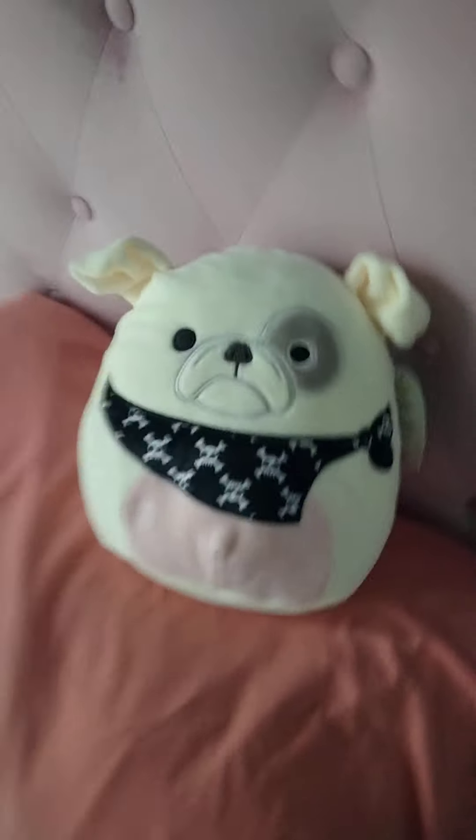I got it recently at 5 Below, and that day I also got these. Here's a Bigfoot — yeah, another Bigfoot. And I also got Babs, which is also recent. Sorry about that — the squish models just fell off the net, but I'll just keep going.